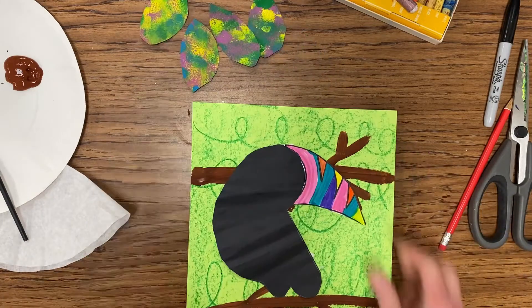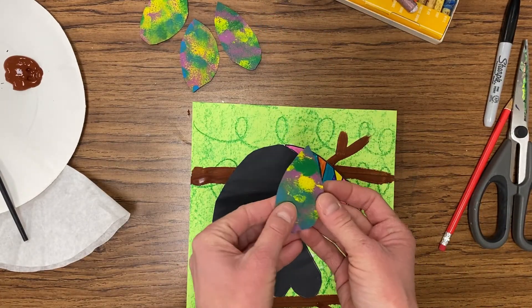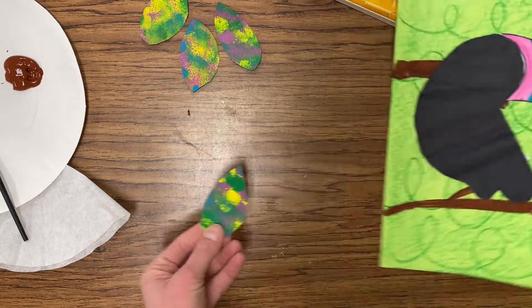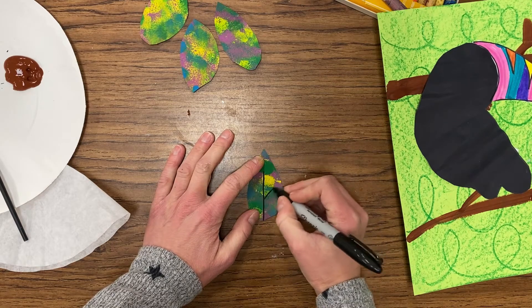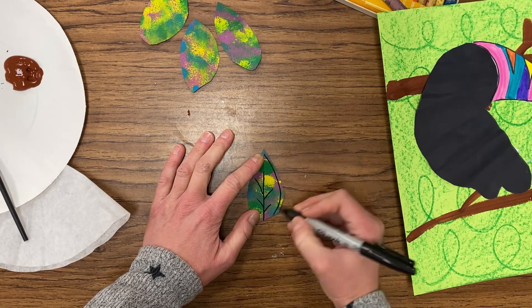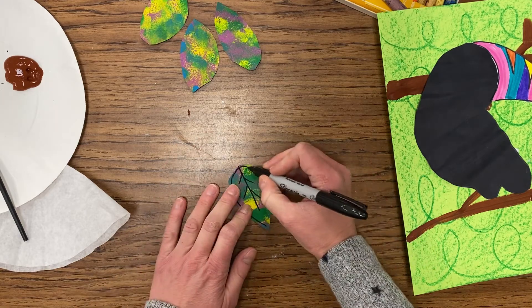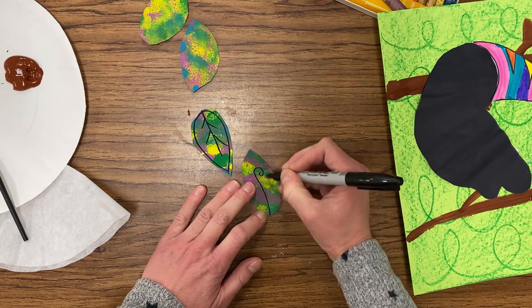Once you get those leaf shapes cut out, go ahead and bring that bird body back in. Now with the leaf, we're going to add some extra detail — the veins that go up the leaf. You can have fun with this: draw straight lines, add curls at the ends, just adding extra detail to make those leaves look a little bit more realistic, and also outlining around the edge of your shape with that black Sharpie marker.